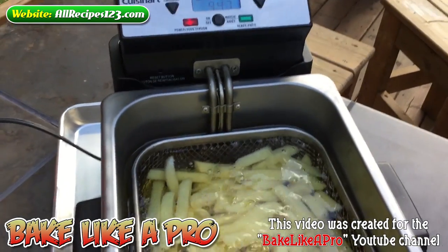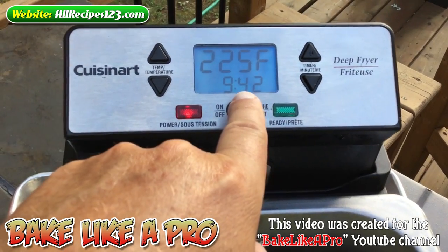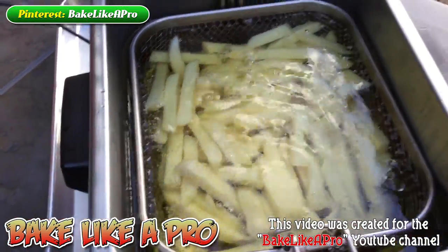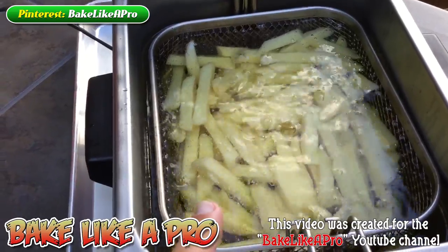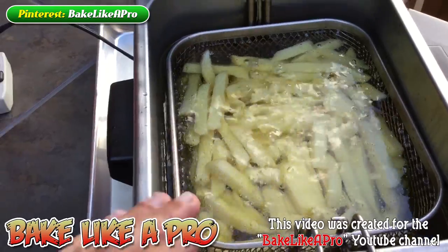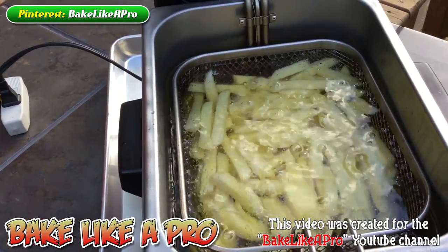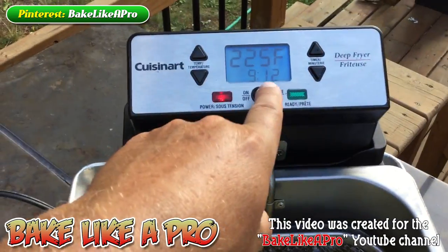I just wanted to come back very quickly. They've only been in just over two minutes. You can still see that we're at 225 and you can hear some bubbling going on — so we know everything is doing very well. These are now just going to really cook up. When we bring these out, they're going to be soft to the touch — you could actually eat them at that point. But then we're going to increase our oil to 375 and give them that blast of heat, which will give them that really golden color and a nice crisp on the outside. We'll be back in nine minutes.